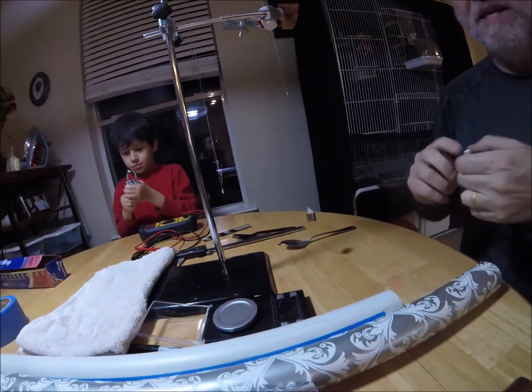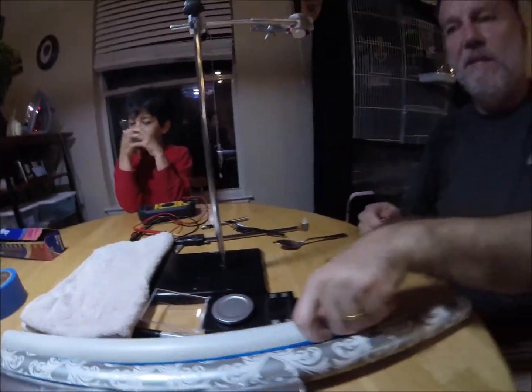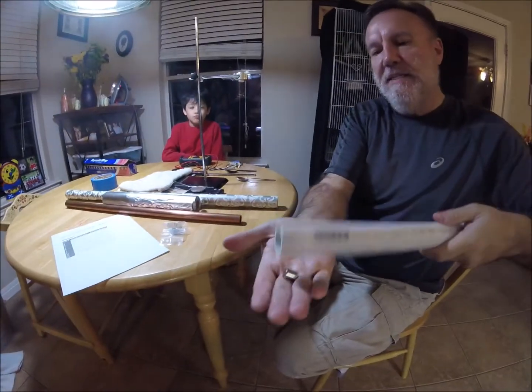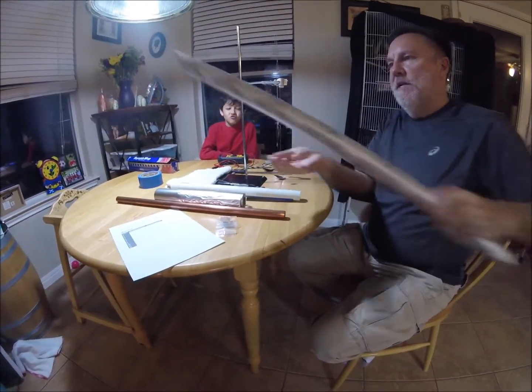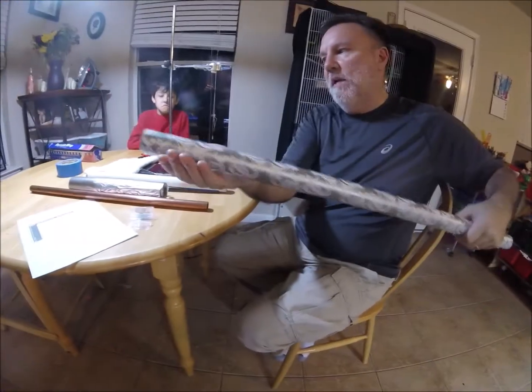Let's test some other things. We already tried this kind of plastic. What about this PVC? The magnet is not at all attracted to the PVC plastic. Magnets obviously are not attracted to paper. This is a cardboard tube with wrapping paper on it.